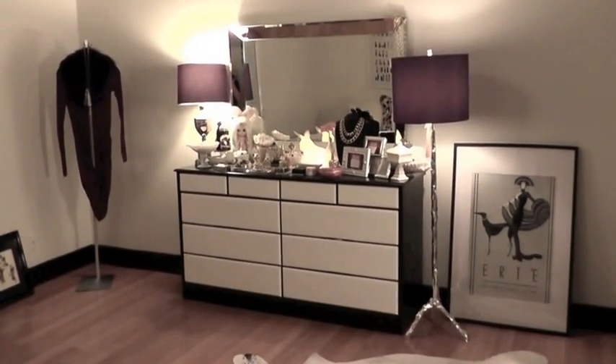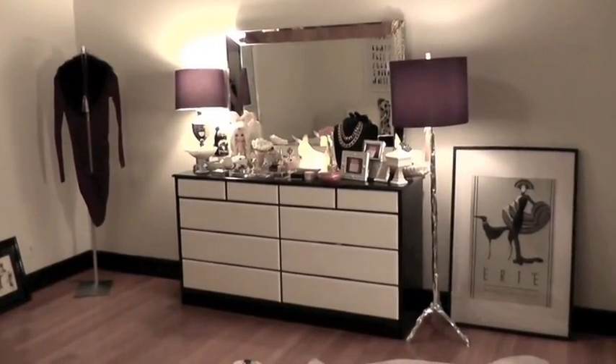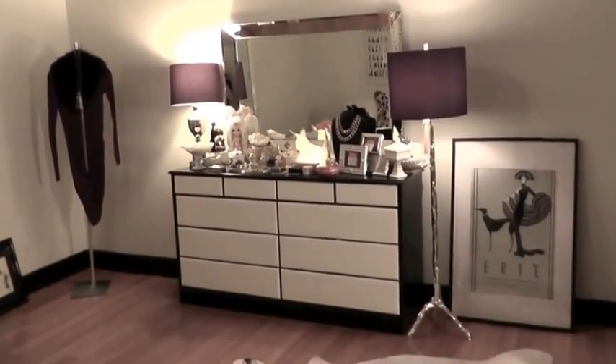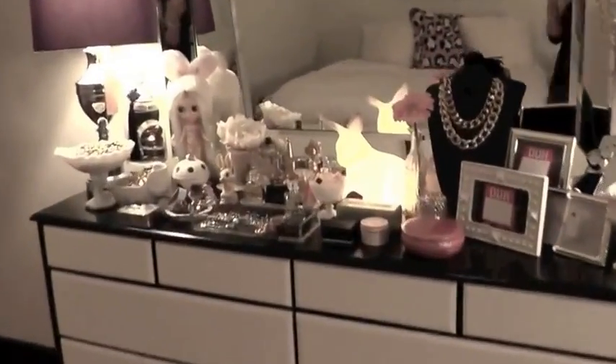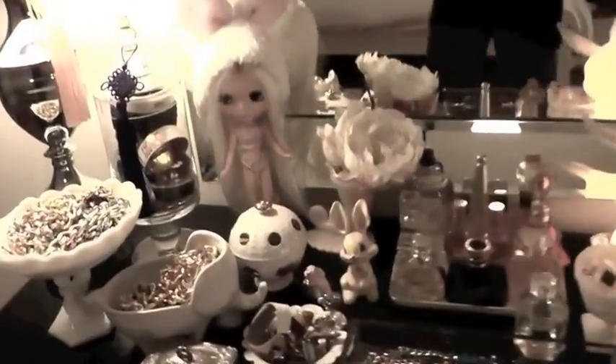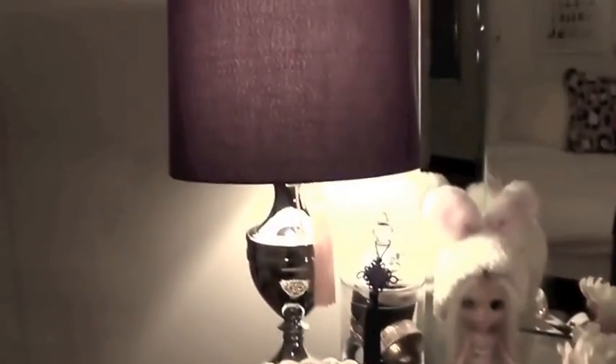I don't like the white matte it's in right now — I think it needs a black one but that's all I have for it right now. Now I'm going to walk up to the chest of drawers and talk about each little piece, starting from near the lamp.